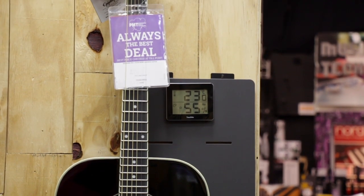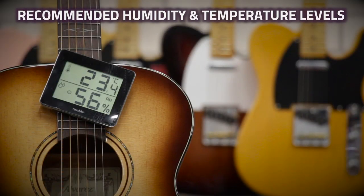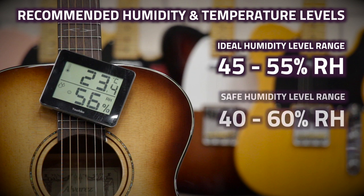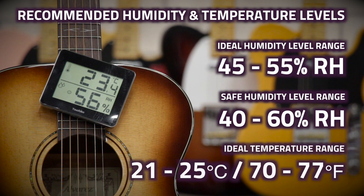Most experts agree that the ideal humidity level for storing an acoustic guitar is between 45 to 55% relative humidity, but maintaining this level year-round can be a little difficult, so the general consensus is that a relative humidity level of between 40 to 60% is safe for storing most types of guitar. In terms of temperature, you'll want to keep the room between 21 to 25 degrees Celsius, or 70 to 77 degrees Fahrenheit.